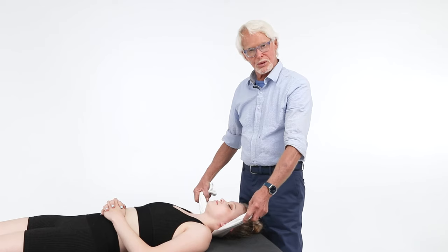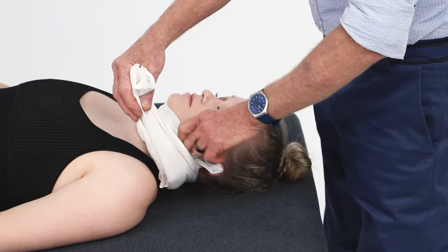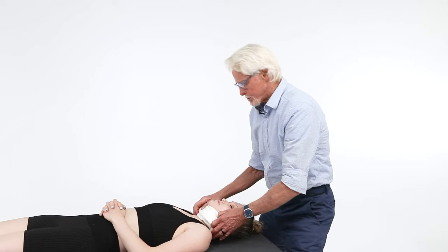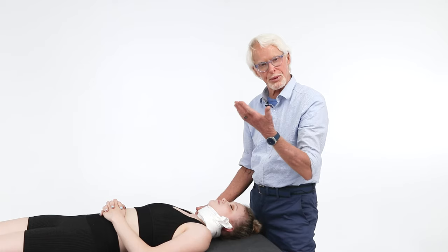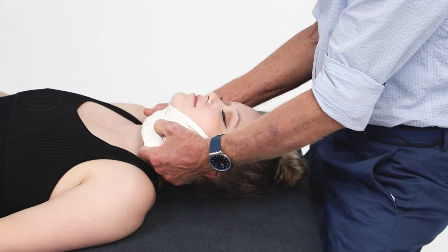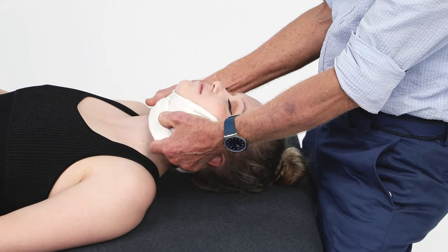Another way I like to do this technique is to fold the pillowcase around the neck. Towels are too thick — pillowcases are perfect. Come in like this and make sure it's okay with your client or patient. Ask them: 'Is it okay if I wrap this around your neck? I'm not going to be strangling you — just doing the decompression technique, it's going to feel really good.' Get down and drop your body weight. The pressure is now more around the suboccipitals, giving a whole different kind of release.